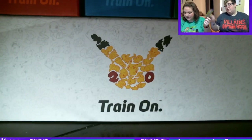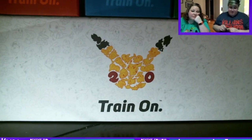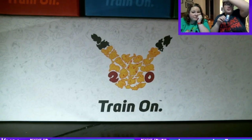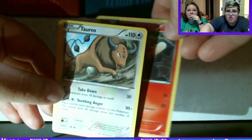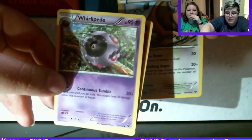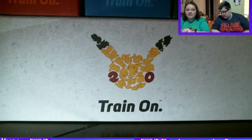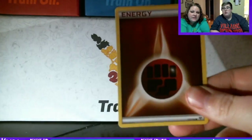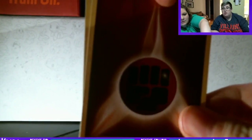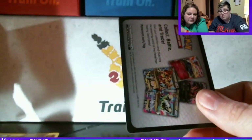Alright, here are our XY packs. Pansear, Tauros, and a Rollipede — that was a 7.1. Tauros is the rare. I have a 7.2 pack which is an Energy, a Chespin, and a Lunatone — nothing.